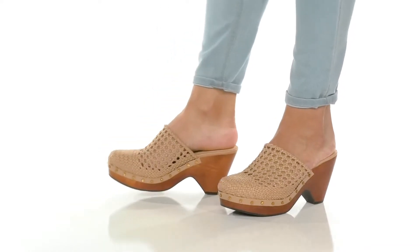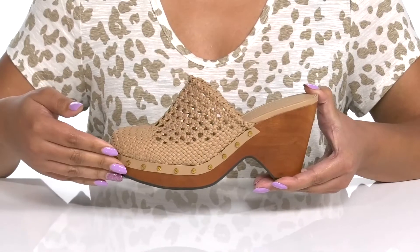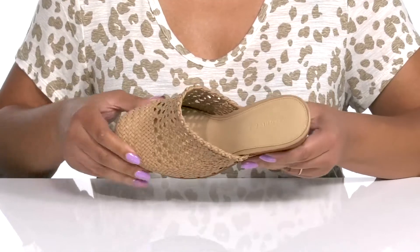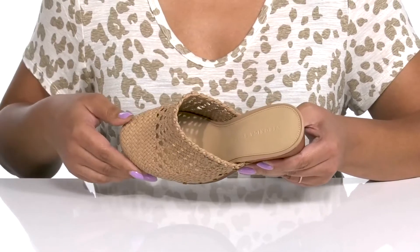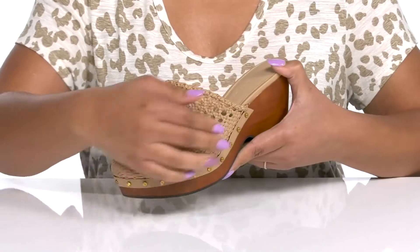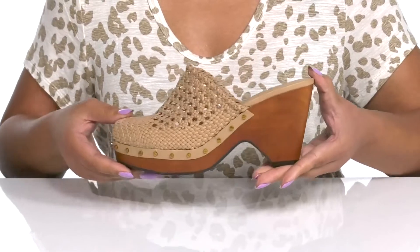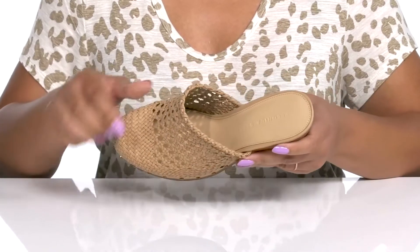Show off your bohemian style with these cute shoes by Veronica Beard. They feature a leather upper with a round-toed silhouette and a wide opening for easy slip-on. The vamp has an all-over woven design with cutout details and metal stud details along the trim to give you a fashionable look you're sure to love.